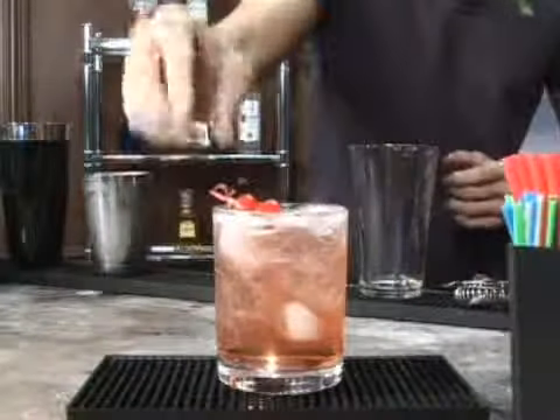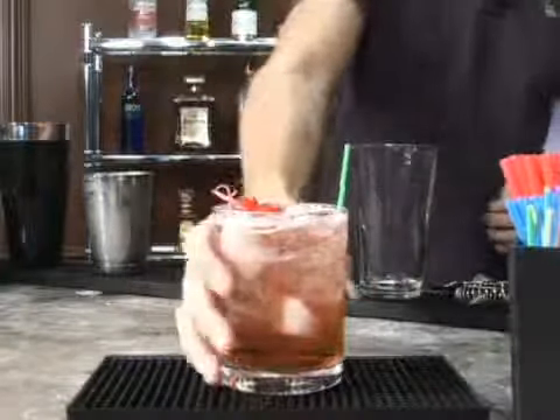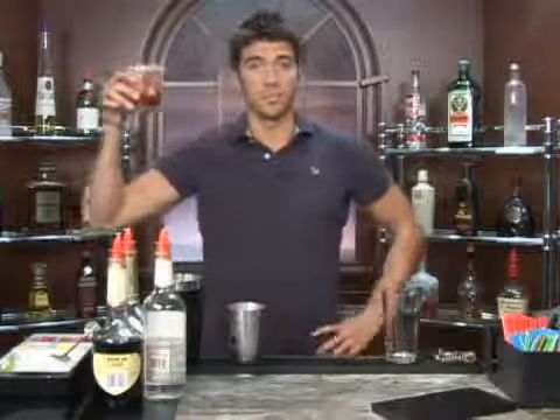There we go. Put those in there, add a straw, and this one should taste just like dessert. Bottoms up.